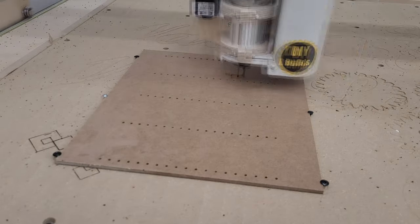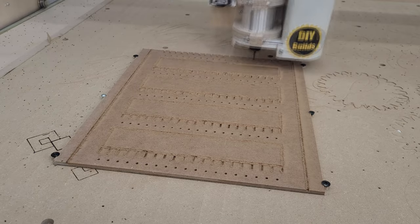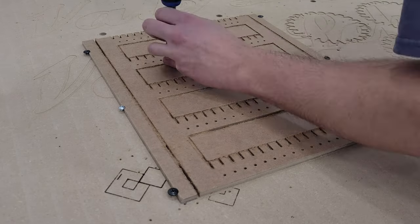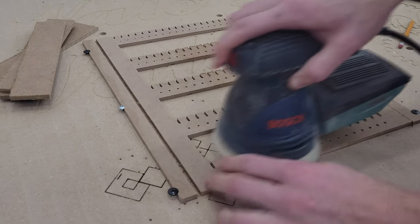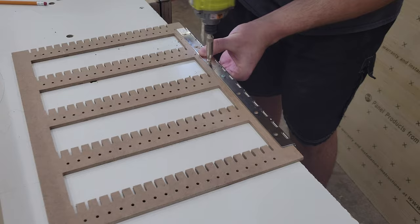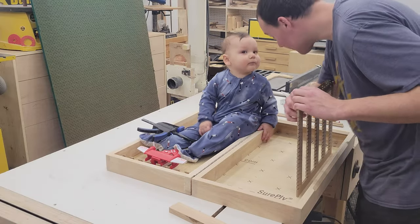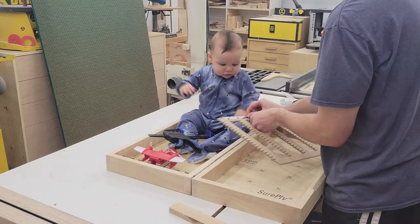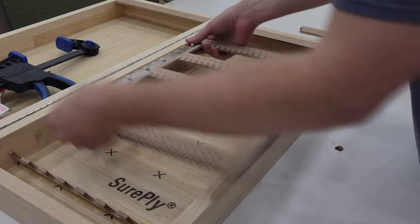Next I use my CNC to cut the earring rack out of some quarter-inch hardboard. If you don't have a CNC machine, you can just drill a bunch of holes in the board instead or use a scroll saw. A quick hit with the sander to remove the fuzzy edges and I can drill the through holes to mount the earring rack to the piano hinge. I used some 8-32 screws and corresponding nuts on the back side to mount the rack.